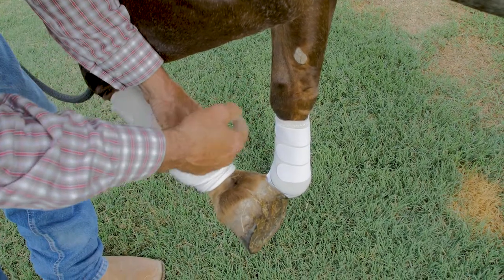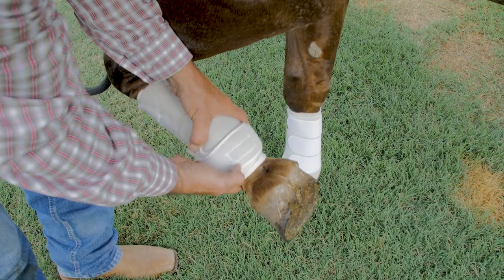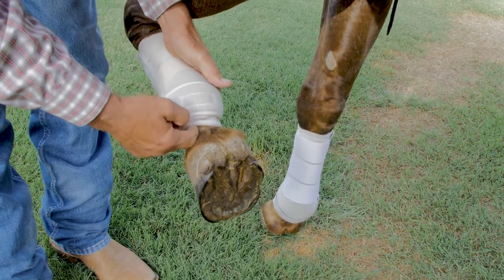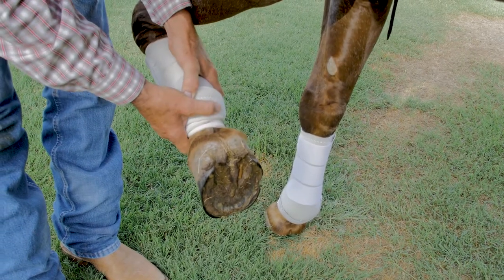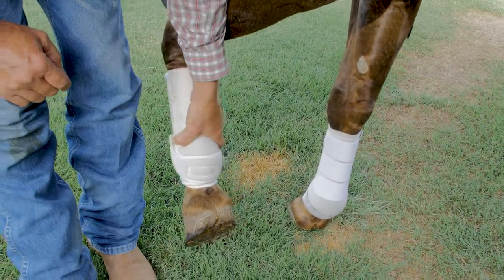That's something that happens with Brand X splint boots because they're not support boots — they're made to protect the splint bones of the horse's legs. The support boot stays in place and does its job. There's no way dirt is going to get up underneath this material as the horse goes to work. It forms and fits to the horse's anatomy, so you can't get dirt up under it like you can on a boot that exposes the horse's fetlock during motion.